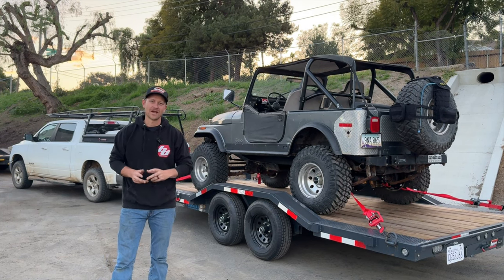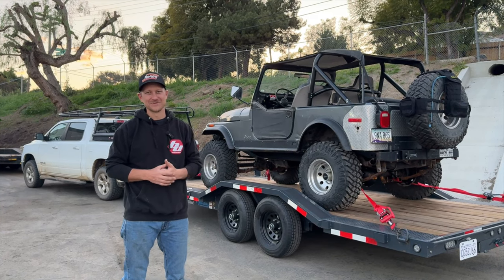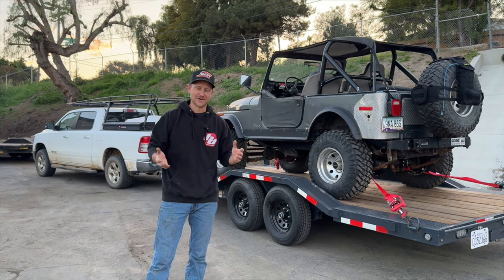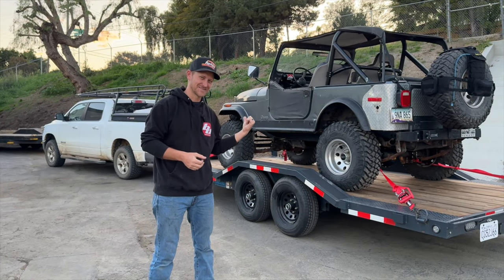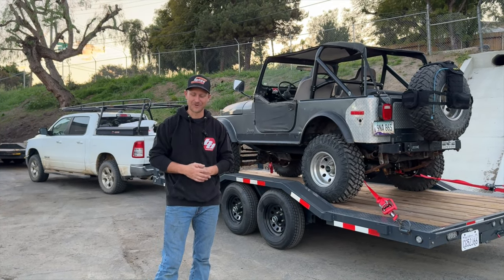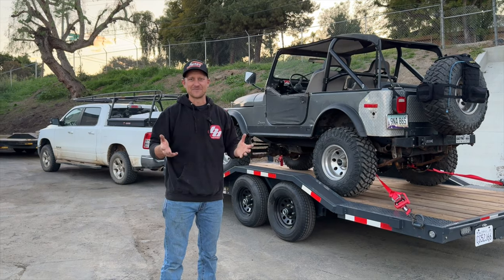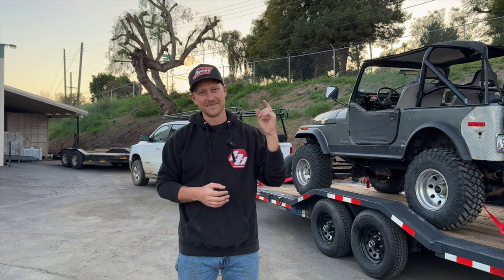I've pressure-washed it since then, but this trailer has already stood up to quite a bit and I can't wait to put it through more. We have some more trips coming up — Luke and I are going to take this thing all the way to Reno in a couple months. I'm also going to use this trailer to branch out a little bit: a friend is really into pre-runners, so we're going to take his pre-runner out to the desert for a ride-along. That's it for this episode — check out Ronco Trailers and Services or the Versatile trailer lineup at fabform.com. See you on the next episode of Crawl TV.